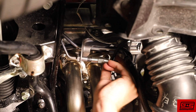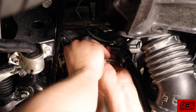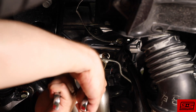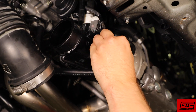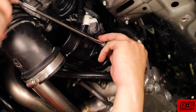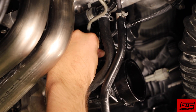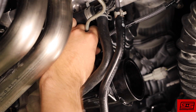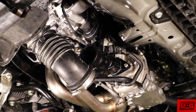Now reconnect the high-pressure oil line. Reattach the turbo inlet using the OEM hardware. Reconnect the electronic boost control solenoid. Connect the intake piping to the turbo inlet and tighten the worm clamp.